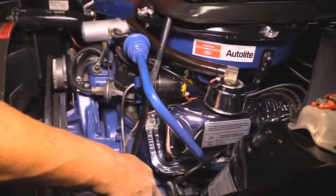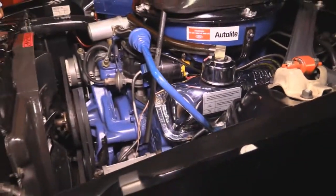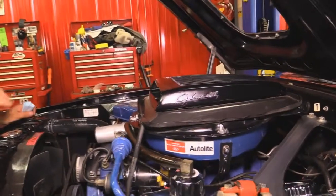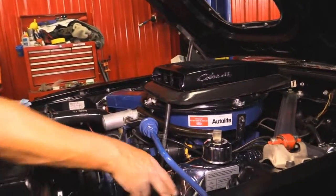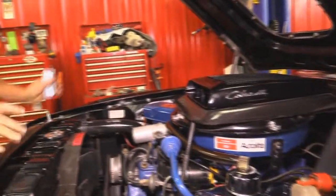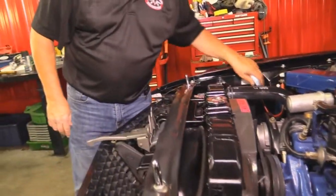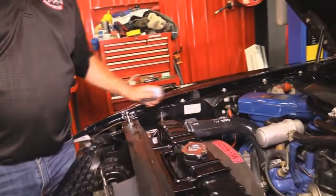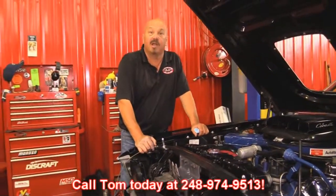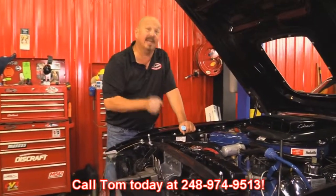She's got the extra reinforcing on the shock towers that all the big blocks got. Everything's beautiful under here — every nut and bolt, every hose, all the wiring. It's beautiful. She's got the polished chrome valve covers, power brakes, power steering, beautiful radiator, good looking fan shroud. It's got an Auto-Lite battery, and the regulator even says Auto-Lite on it. This car's ready to go. Give us a call at 248-974-9513 and let Vanguard Motor Sales park this rare Mustang in your driveway.